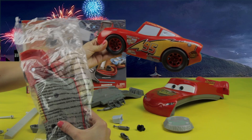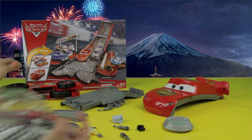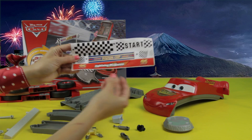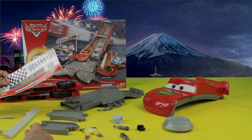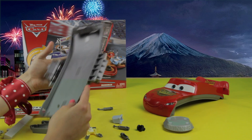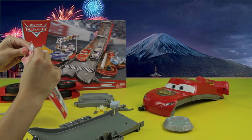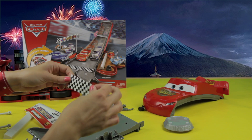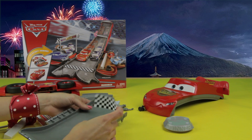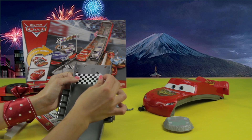It looks like another car, but it's really just Lightning McQueen on the side. Look at that — we have some stickers. I love stickers. Do you know what this is? It's the finish line, so it goes in the end, right here. When a car touches the finish line, it means that the car is done.